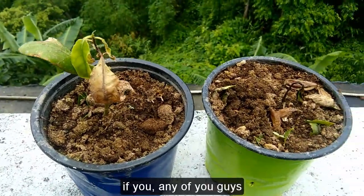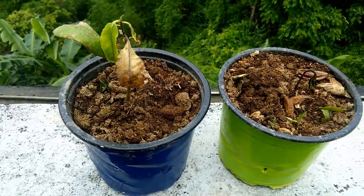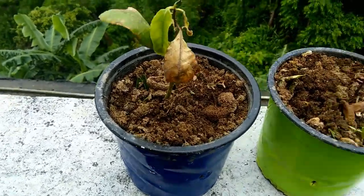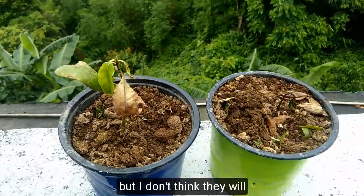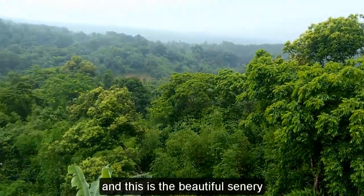So if any of you guys are growing any plant, keep these points in mind. I will still keep looking at them to see if they may heal or grow, but I don't think they will. And this is a beautiful scenery.